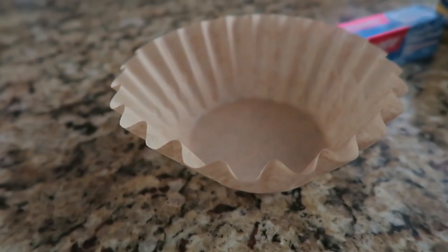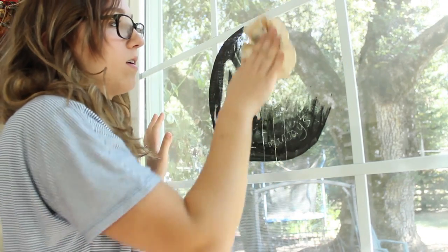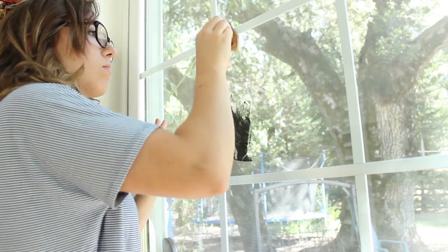Detangle a knot: rub some cornstarch into stubborn knots in shoelaces, string, or chain necklaces — works like magic! Coffee filters: clean mirrors, windows, and wine glasses. Put your hand inside one like a mitt and wipe. Filters are lint-free and leave no streaks.